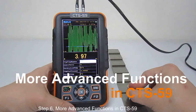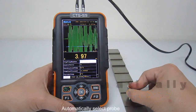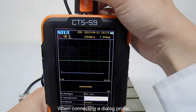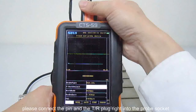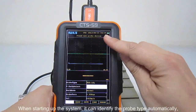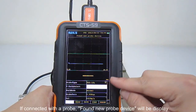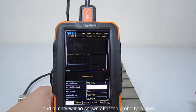Step 6: More advanced functions in CTS 59. Automatically select probe: The dialog dual probe has an identification signal pin. When connecting a dialog probe, please connect the pin and transmit and receive PRA right into the probe socket on the system carefully. When starting up the system, it can identify the probe type automatically. If connected with a probe, 'found new probe device' will be displayed in the information prompt area and a mark will be shown after the probe type item.